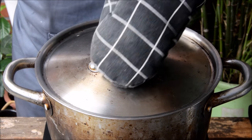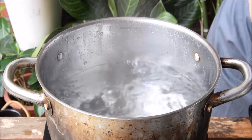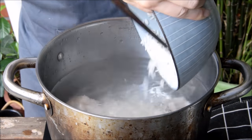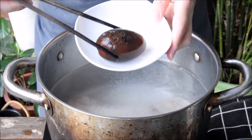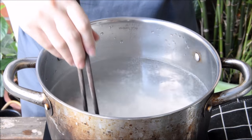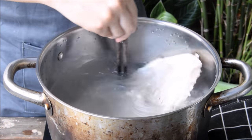Now we can start the congee. We're using the standard ratio of 20 parts water to one part rice, so 10 cups of boiling water in total. Add in that blanched pork, your marinated rice, and one whole century egg. That century egg is going to add a lot of richness to the dish, which means, unlike most great Cantonese congees, we don't have to work from a stock base to make this tasty.